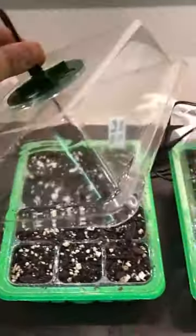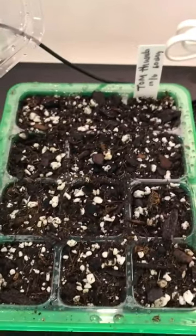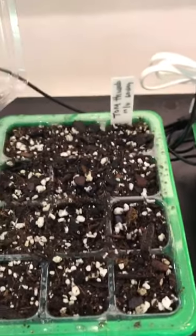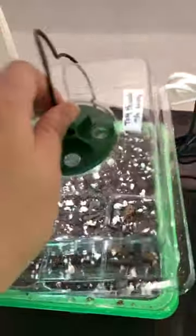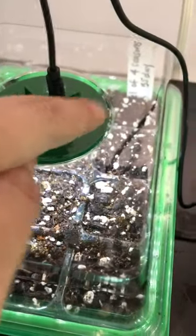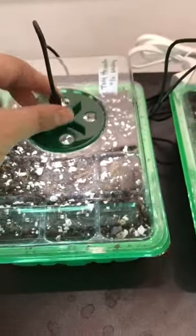It comes with the lighting function and the tags. Just remember to insert the tag into the soil to see how much room you have before you can start writing. I did make that rookie mistake and part of my sign was embedded into the soil, so just keep that in mind when you are trying these seeds.